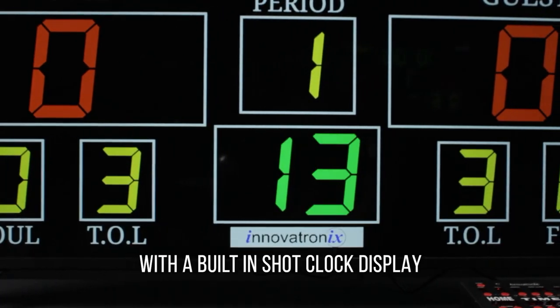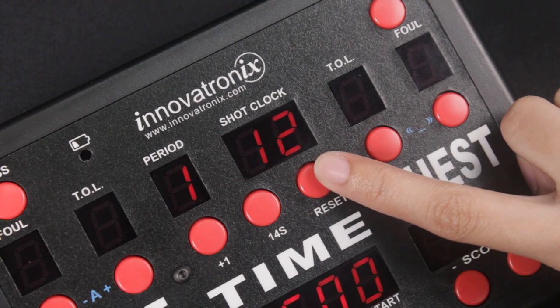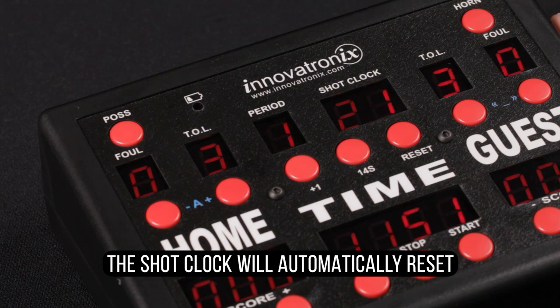With a built-in shot clock display that you can configure with different presets. When the possession button is pressed, the shot clock will automatically reset.